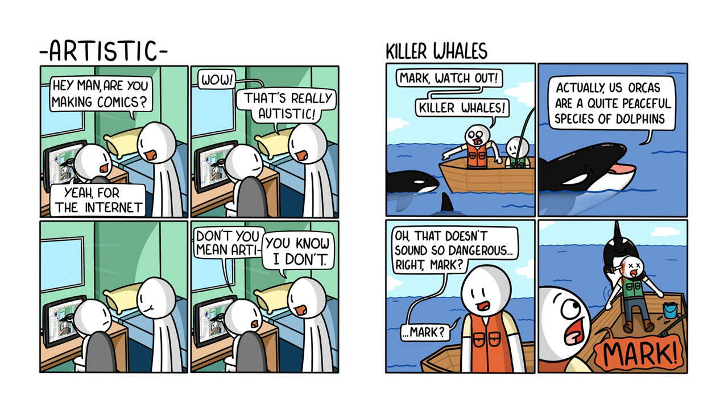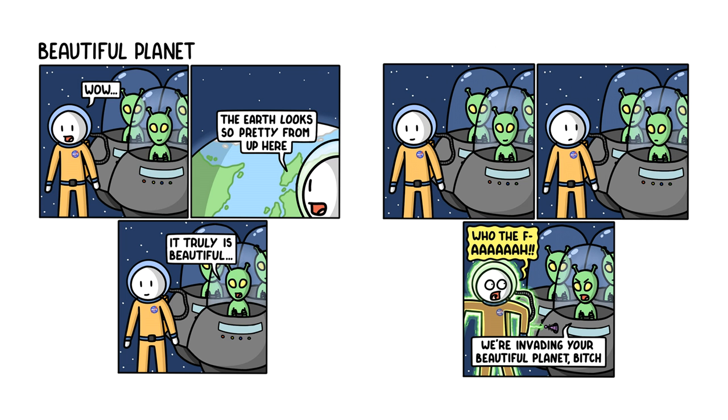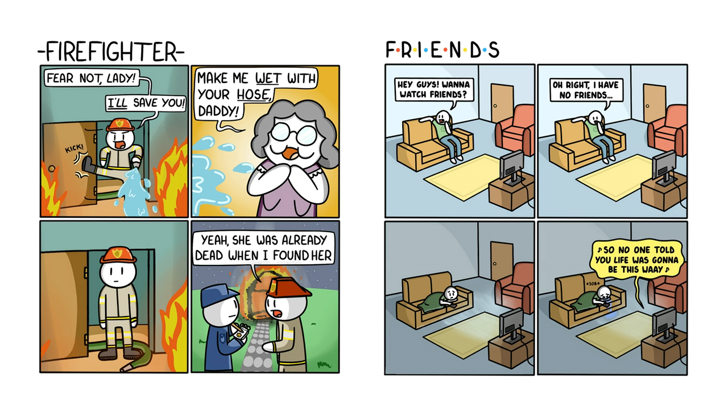Here are a few examples of the pieces of comedy gold I am responsible for. You can pause the video and read them if you like.